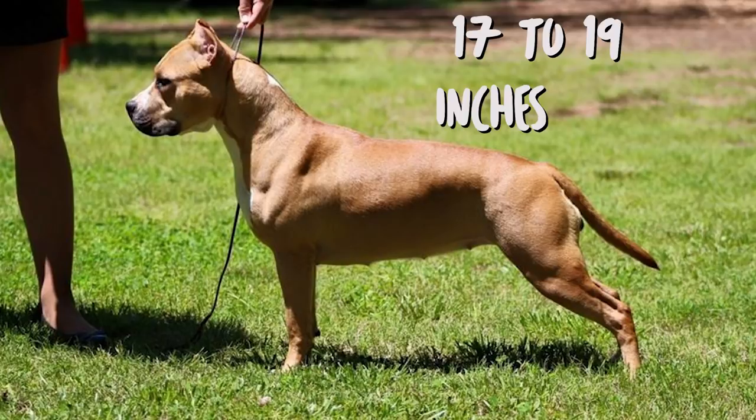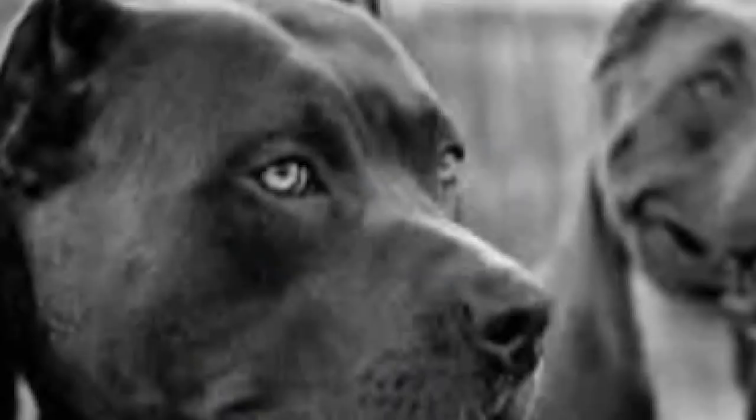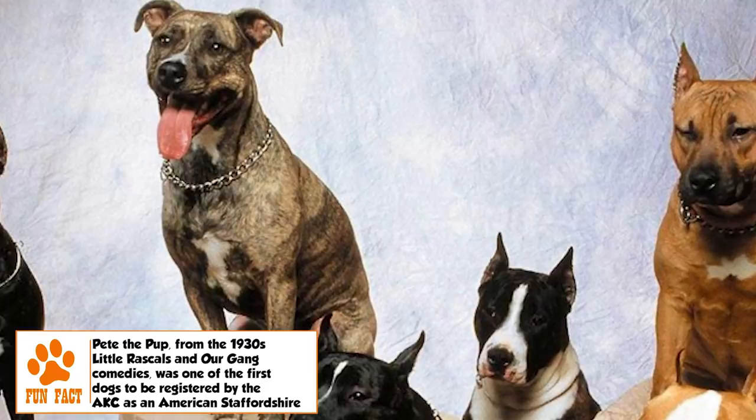The adult Amstaff has a height in the range of 17 to 19 inches, with female individuals being slightly smaller than the male ones. The weight range for the breed is 57 to 67 pounds. The dog is muscular and stocky, giving the impression of great strength as well as agility. A low center of gravity, nimbleness on its feet, and a strong jaw all make it ideal for performing as a fighter in the pit.